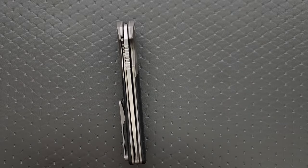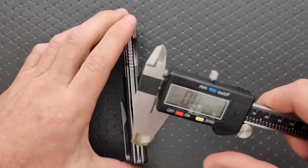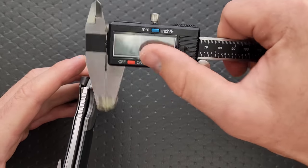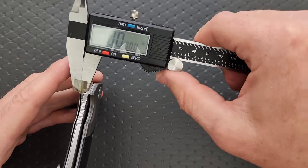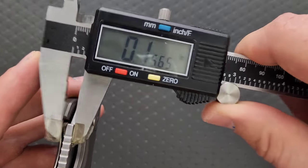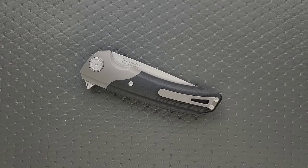Let's measure the blade stock thickness real quick. I would bet that's 150 thousandths. It's actually more than that — it says 156 thousandths. So a relatively thick blade.